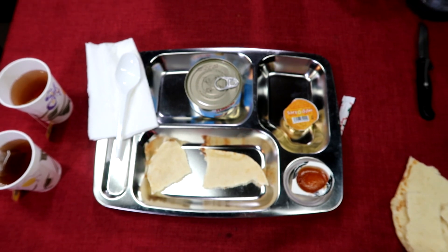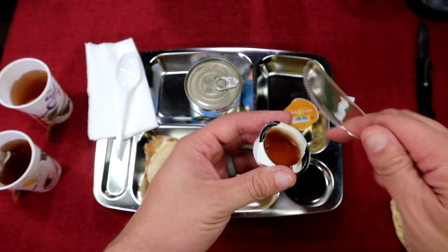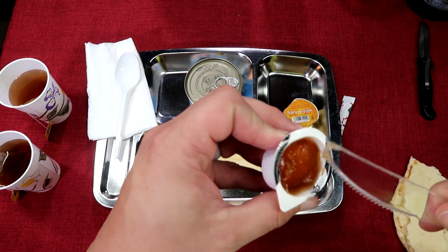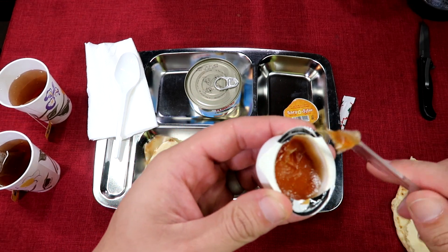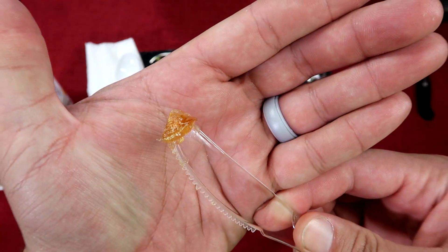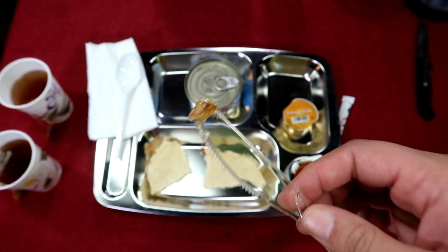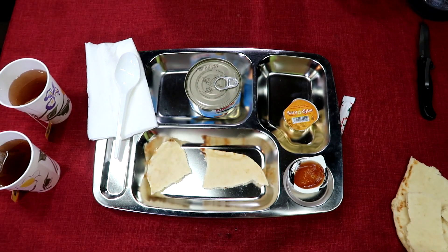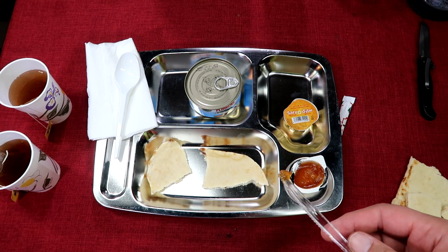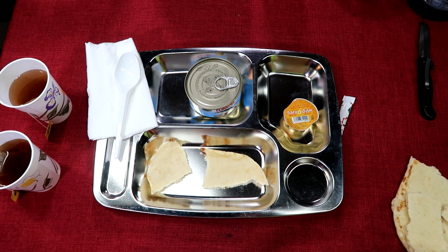Since the ration doesn't come with a knife, we'll use one of our own. Based off its non-spreadability, I'm going to say that apricot jam is probably no longer good. Yeah, that's not an eat-in-order, I'll tell you that. Sad.